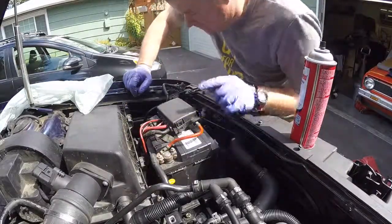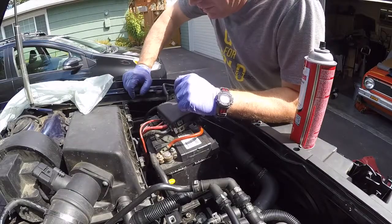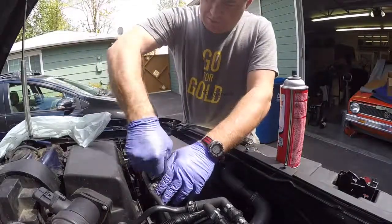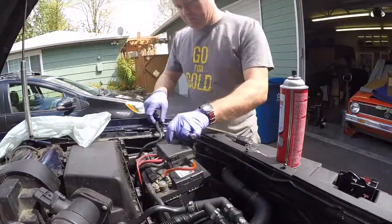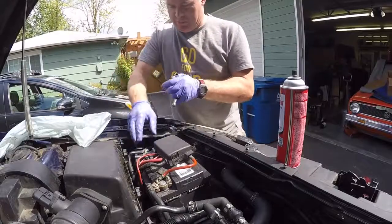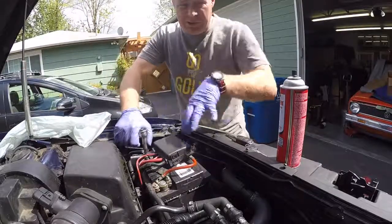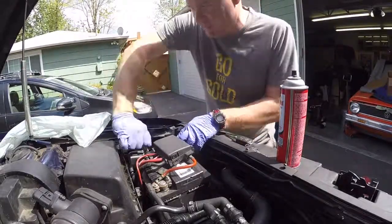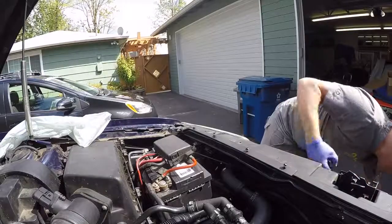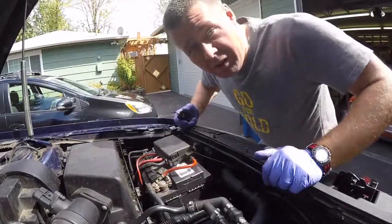Before I hook up the negative terminal, I'm going to have the key on hand because sometimes the alarms on these freak out and it'll scare the crap out of me. No annoying alarm — good. I still need to put the battery box in and the clamp and all that, but we're just going to try to run it on the jack stands for now just to see if it will start.